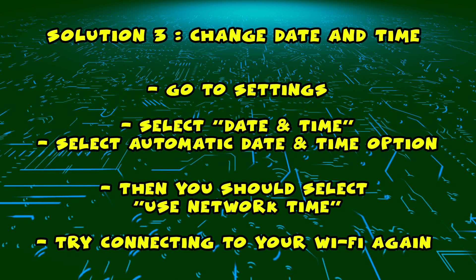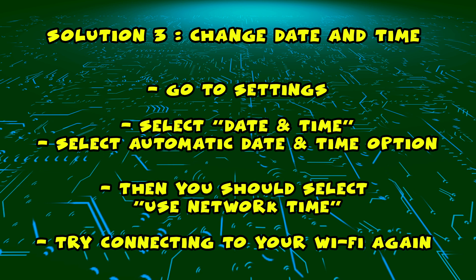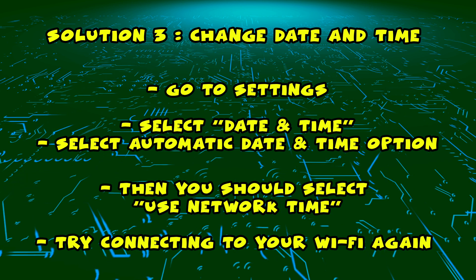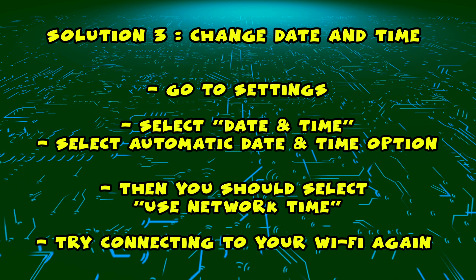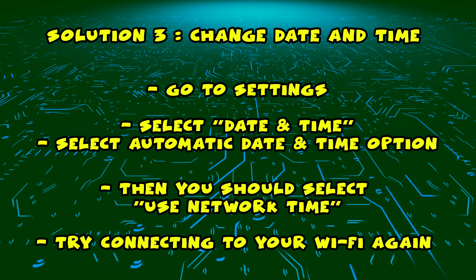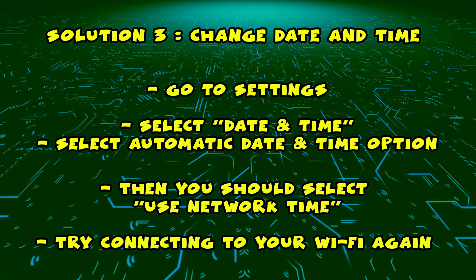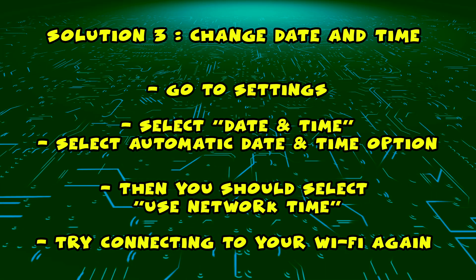And I have a third and final solution for you if the first two didn't work. Go into Settings, then select Date and Time — you need to scroll down a bit to find this. Then select Automatic Date and Time, and then select Use Network Time.